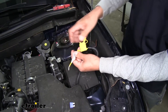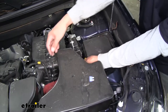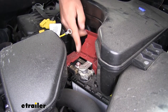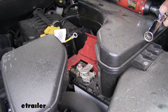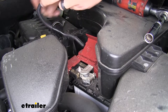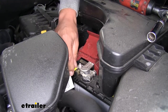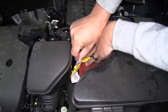Now we're going to route the ring terminal that's attached to our fuse holder over to the positive post on our battery. We'll go underneath the air intake here and towards the passenger side, pulling all the slack out. We'll lift the cover on our positive post for our battery and remove the nut on top using a 12mm socket. We'll slide our ring terminal in place, routing it so it comes from the front side and won't be in the way of the cover when we put it back on. Then we can replace the nut, take our fuse, put it back in the fuse holder, and close it up.